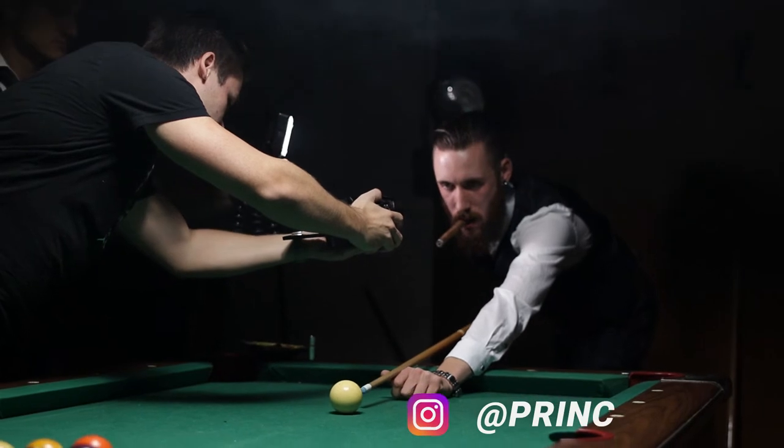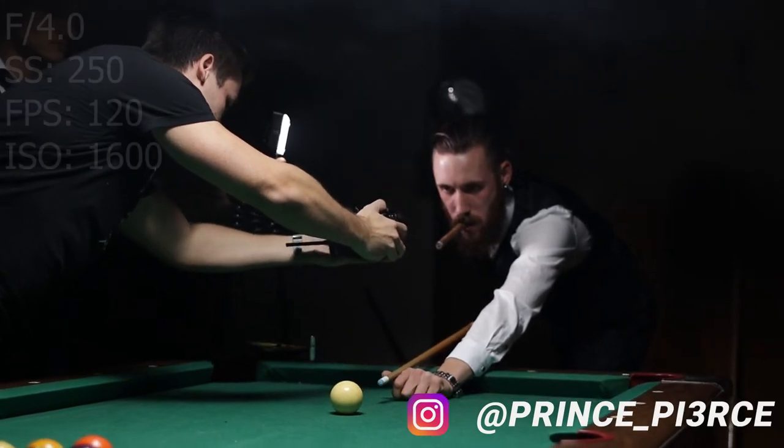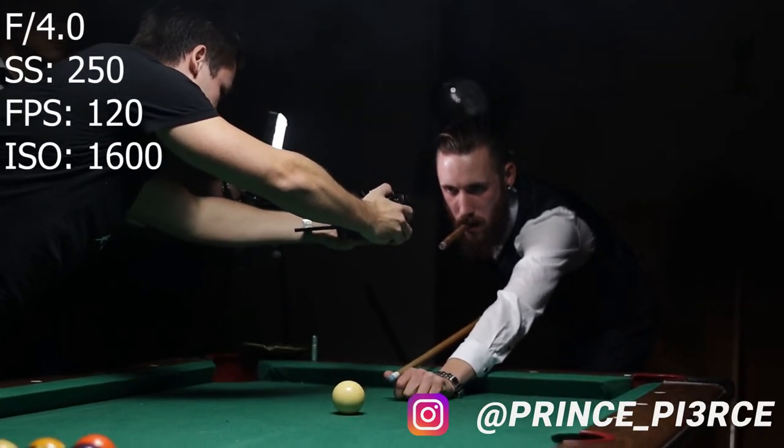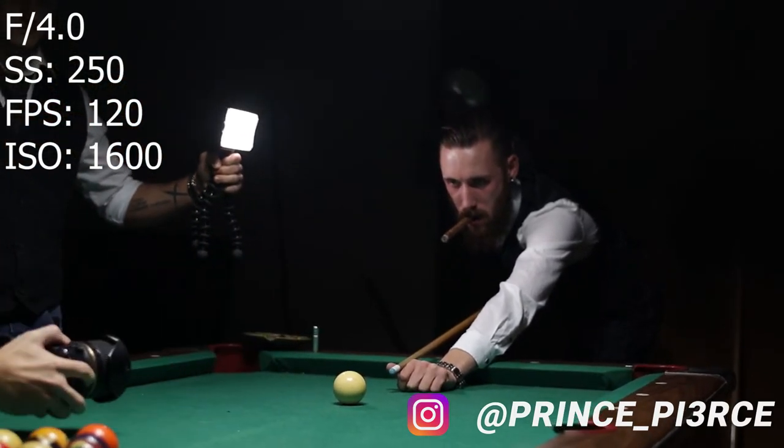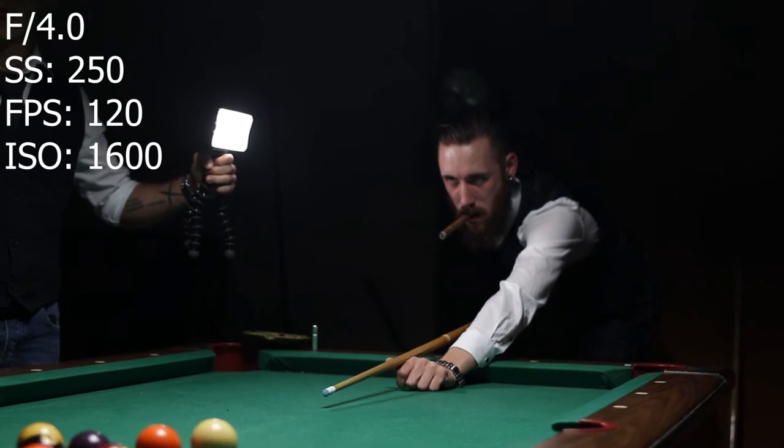The intro shot was a little bit too dark on Roman's face, so we had to put on an additional light — Paul is holding that. That was also around 300 takes to get it perfect.